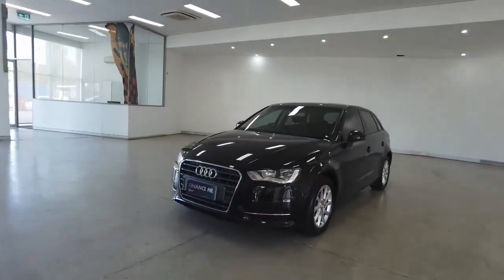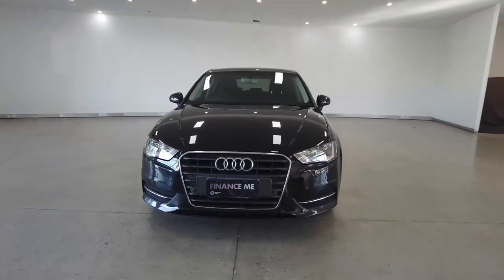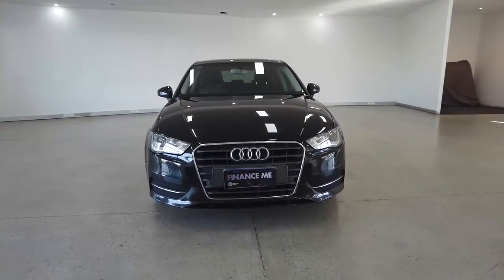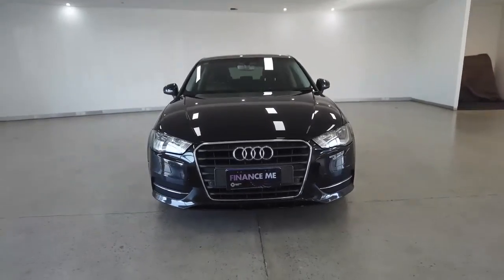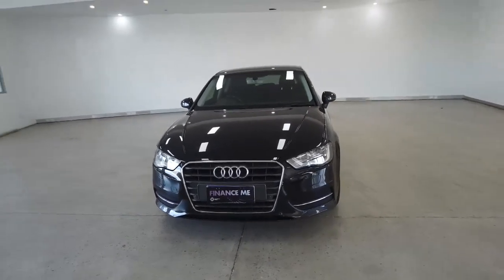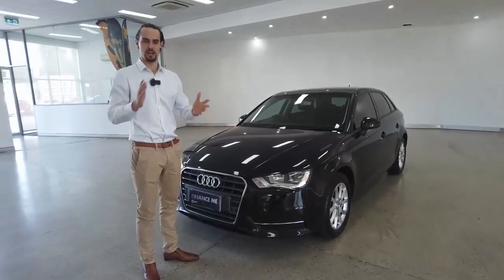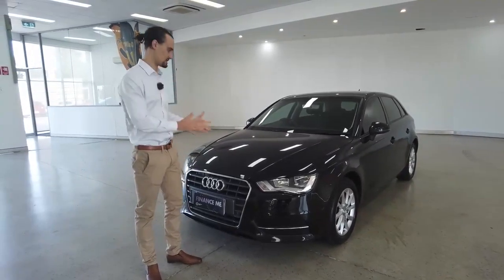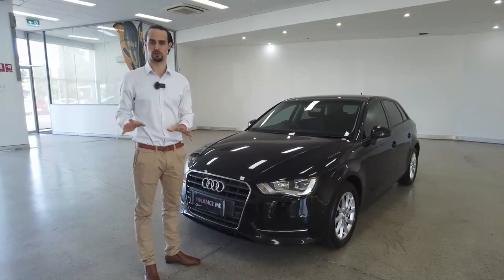We're going to start off with a front-on view while I run off the car's key features. Packed inside we have ABS, power steering, power windows, central locking, Bluetooth and USB connectivity, alloy wheels — fingers crossed we can cover the remaining features on this vehicle in the short amount of time that we have. First up I want to touch on the presentation — it looks absolutely brilliant because the detailing team here at this yard does a wonderful job on all of our cars.